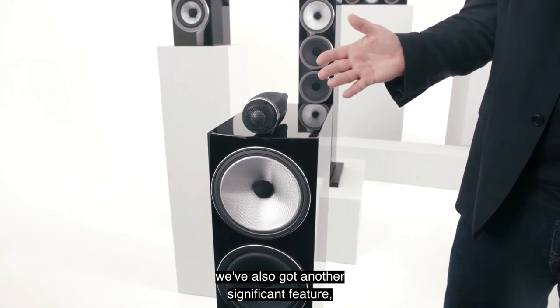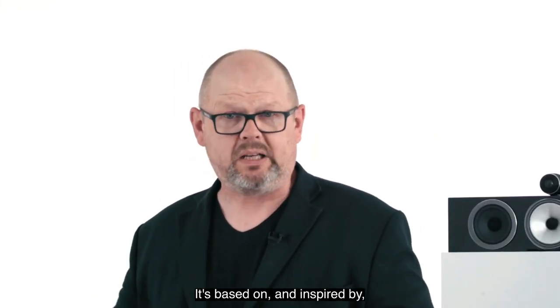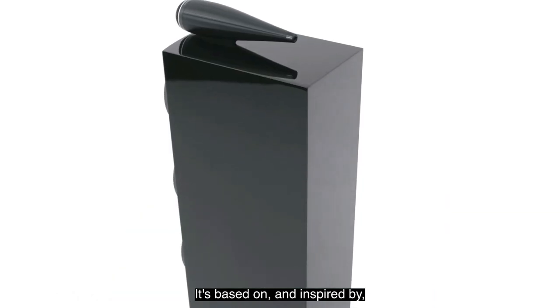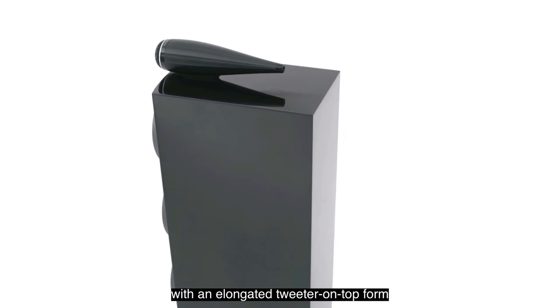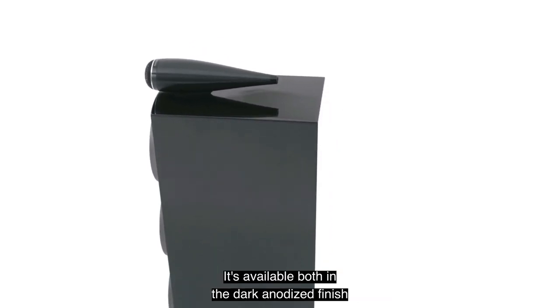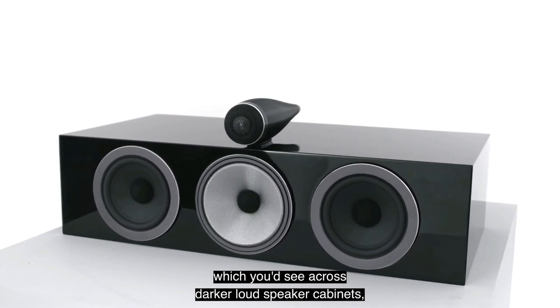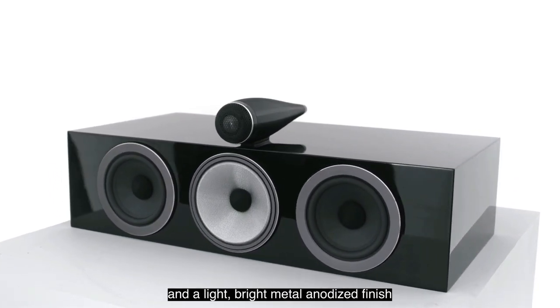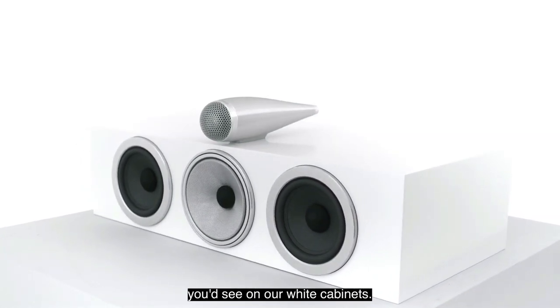At the top of the 702, there's the tweeter-on-top design in a new form — based on and inspired by the shape introduced last year in our 800 Series Diamond, with an elongated tweeter-on-top form for better performance. It's available in a dark anodized finish for darker loudspeaker cabinets, and a light bright metal anodized finish for our white cabinets.